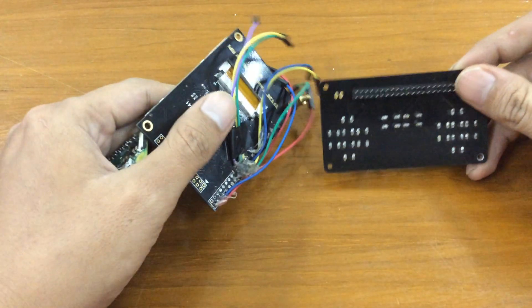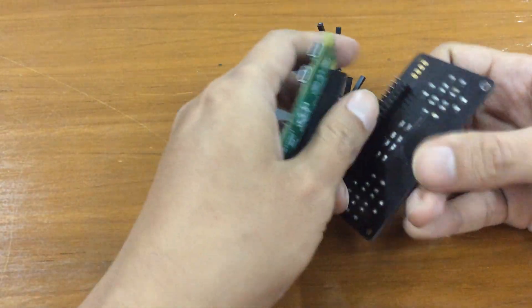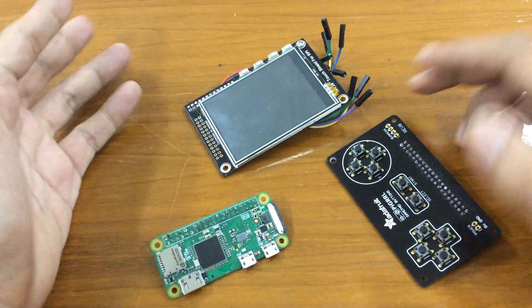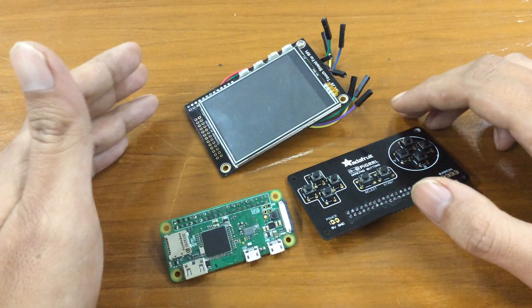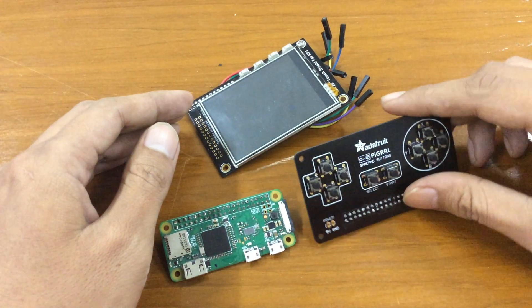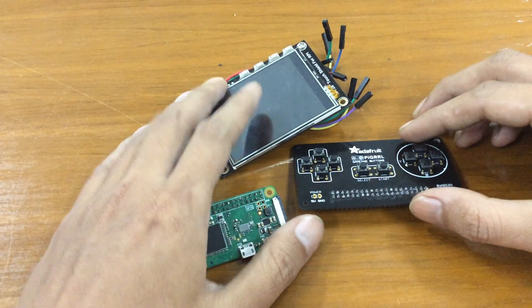For the past month I've been trying to make this again and I have had a successful build using these three main components. I've already succeeded in making a RetroPie running on these three parts. What's been bugging me is printing a case — I don't have time for that, so I searched for another option on YouTube.